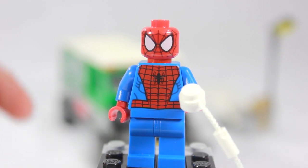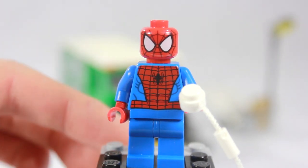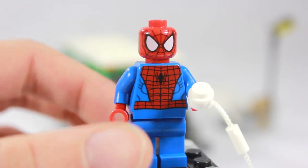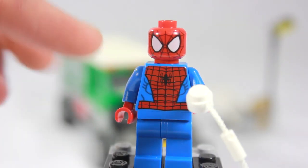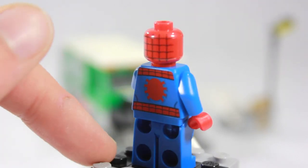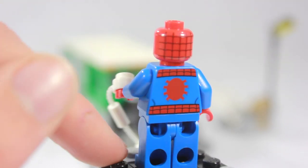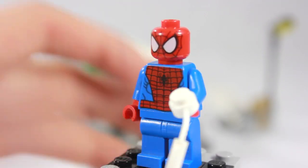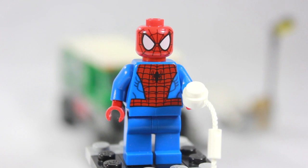The first minifigure I have to show you is Spider-Man. Of course, you can't have a Spider-Man set without Spider-Man — I think I have maybe 100 of these. He's very cool, very basic. It's a nice red head with all the different web markings and the white eyes — just the iconic Spider-Man look. Down to the torso with the Spider-Man logo in the middle, a black spider, the peck detail and overall web design. On the back printing we have more of the detailed head and another spider. He does have a web piece for the fun swinging effect. Very cool figure, though it'd be nice to see a different variant of him.